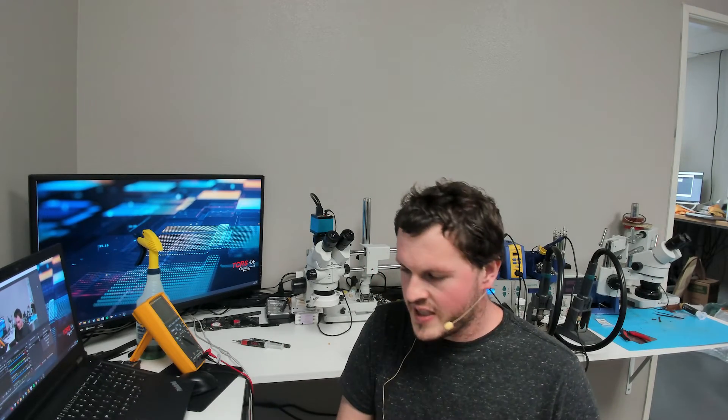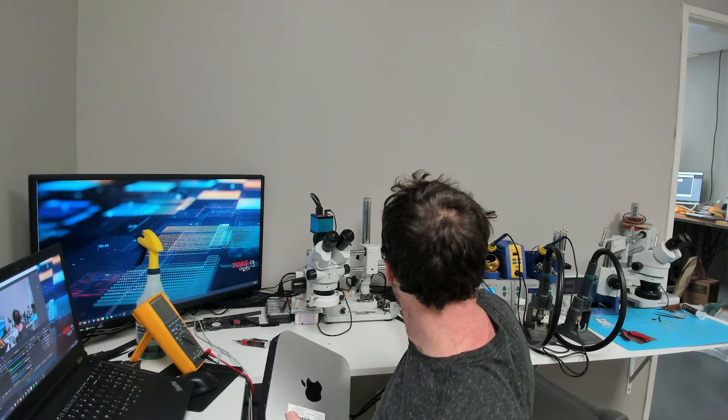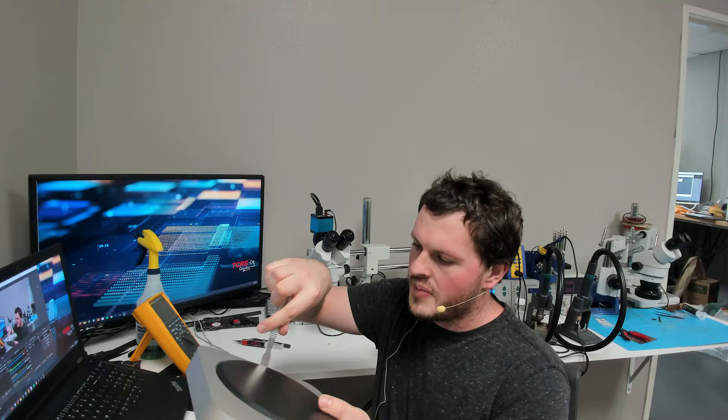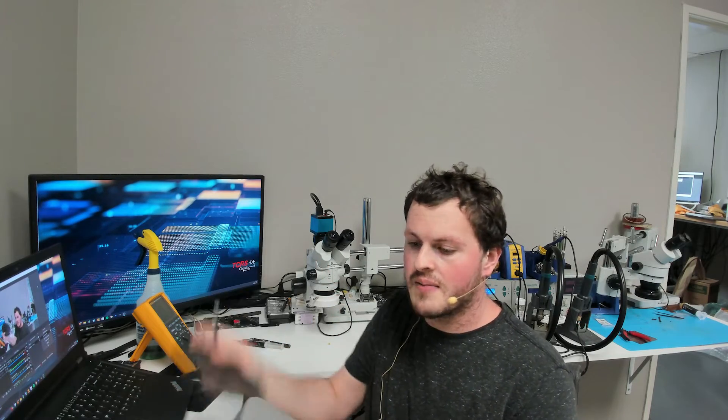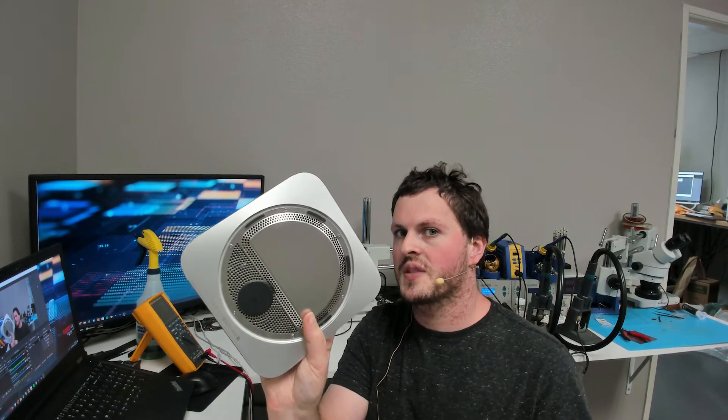To take apart the Mac Mini, they're pretty simple. We're just going to get a little spudger and pop off the back panel right here. It's really simple - it comes right out, and then we have some screws to take out for this bottom plate.